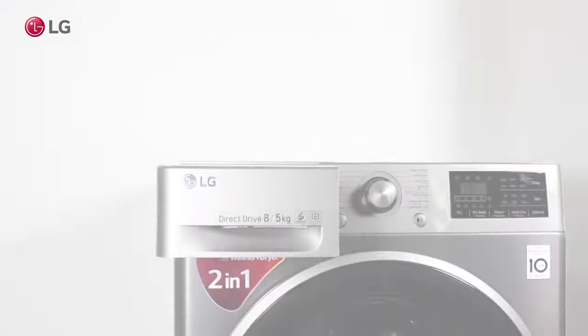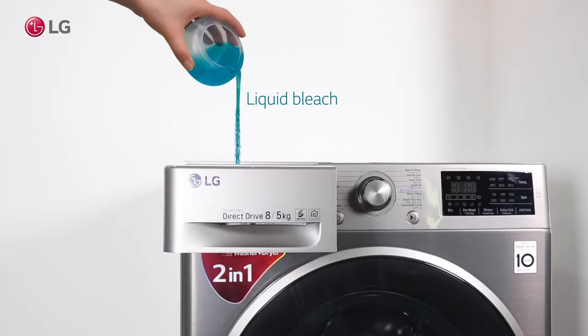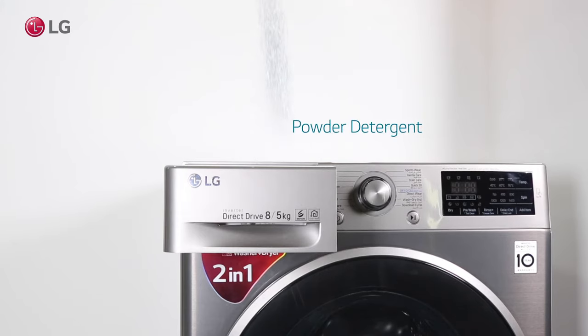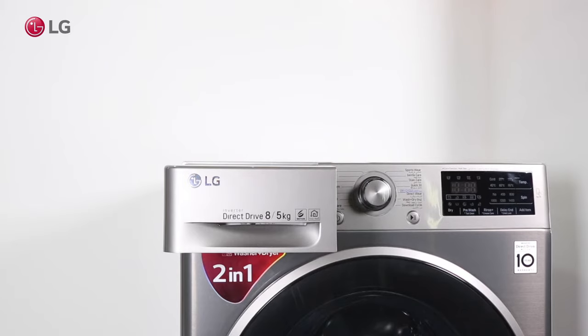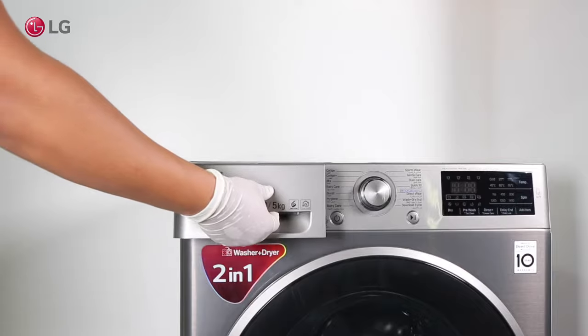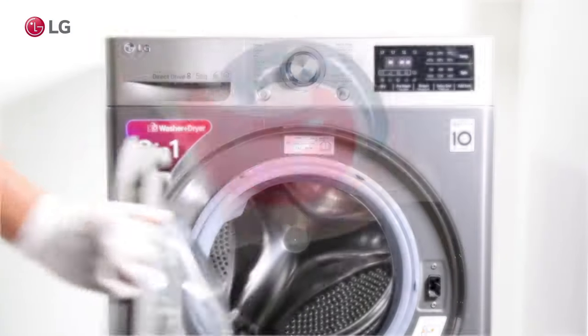To clean your tub you can use liquid bleach, powder detergent, or pod detergent.